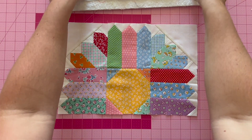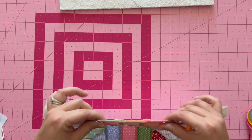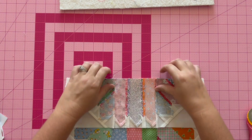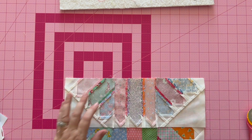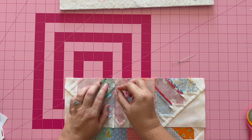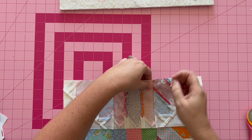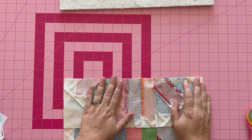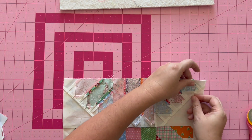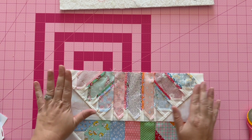Now we take the bottom piece and do the same thing — pin with nesting seams. I can already tell there's just a tiny bit of extra fabric, so I'm definitely going to stitch at my seams first. Sometimes you can just tell, and that happens — no big deal. If it were a lot of fabric causing puckering, I'd unpick some seams, but for this it'll be just fine.